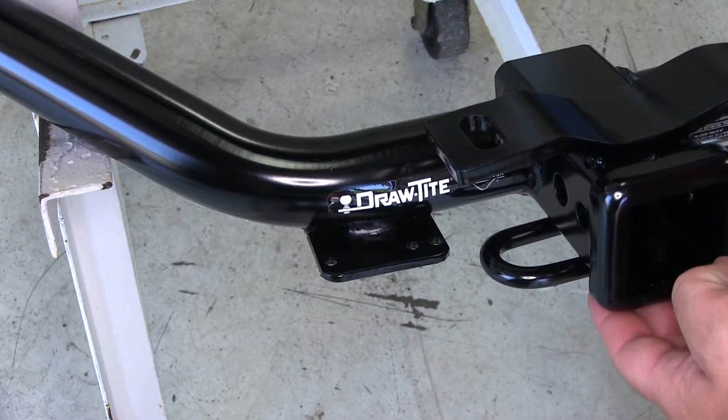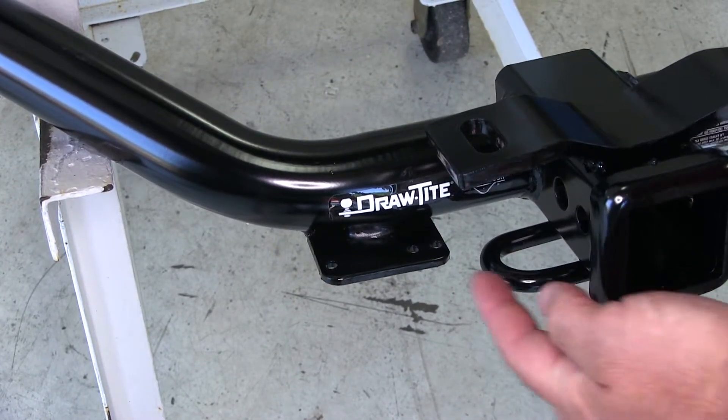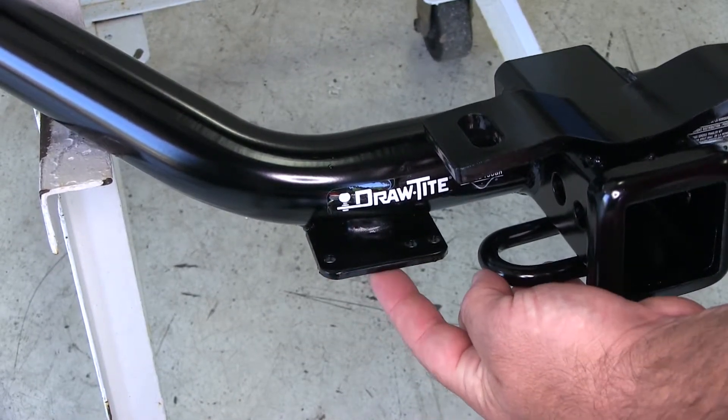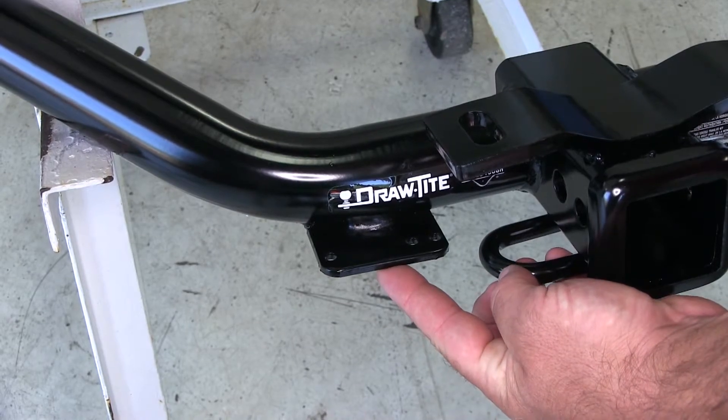Another advantage that Draw-Tite is going to have over the Curt and E-Trailer hitch is this plate right here. It's pre-welded on the hitch and it's going to be for any wiring accessories you may want to add later.